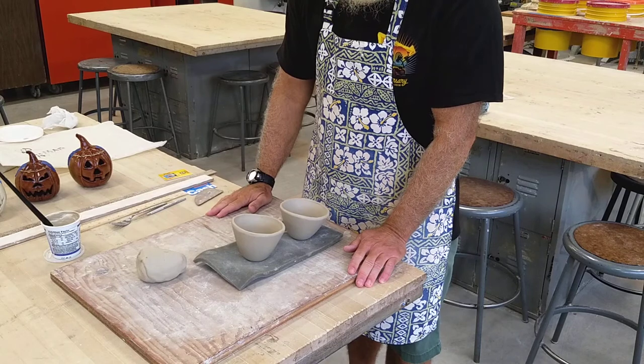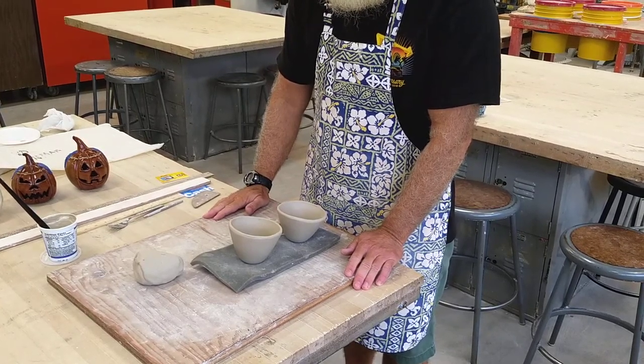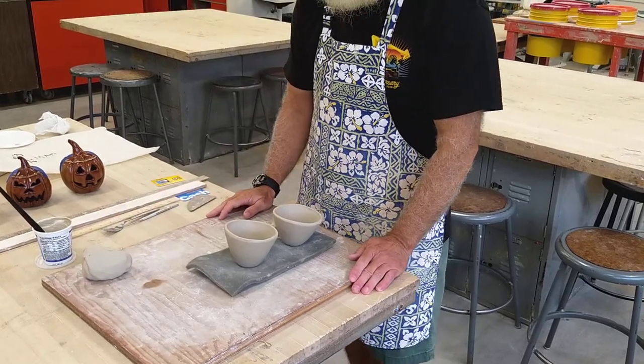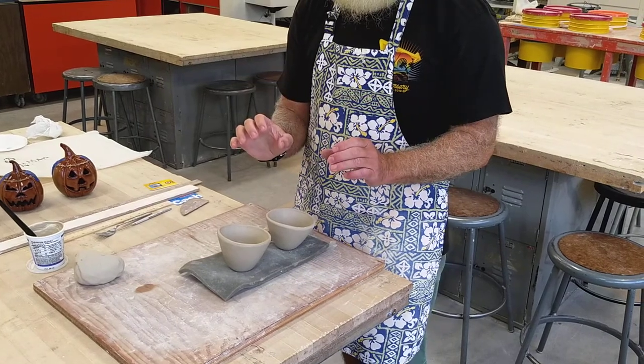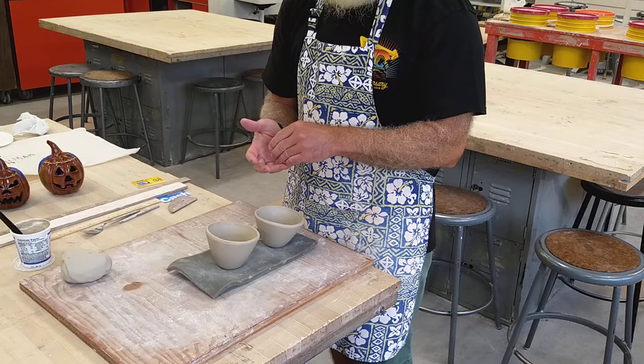Hello guys, so this is part two to the jack-o'-lantern assignment. We're going to take those two pinch pots that we made. As a recap, we made two balls of clay that were the same size, and each ball of clay we're making into a pinch pot.